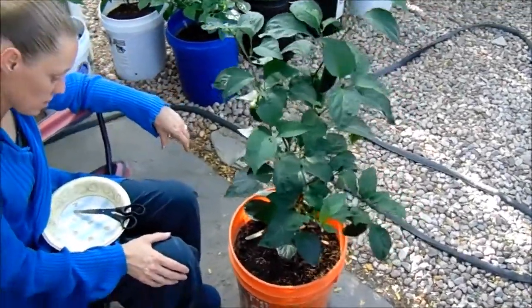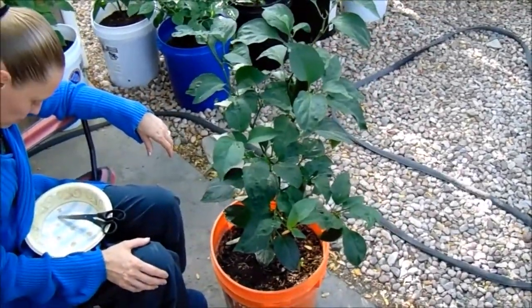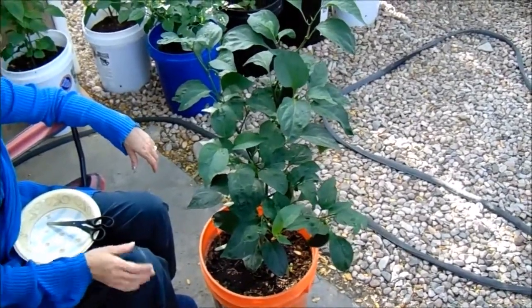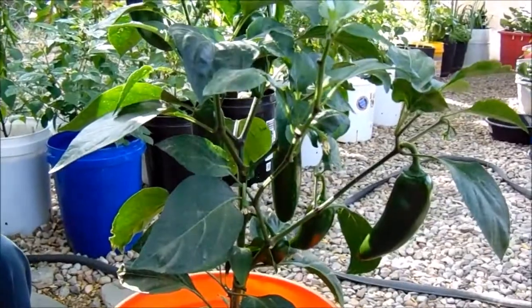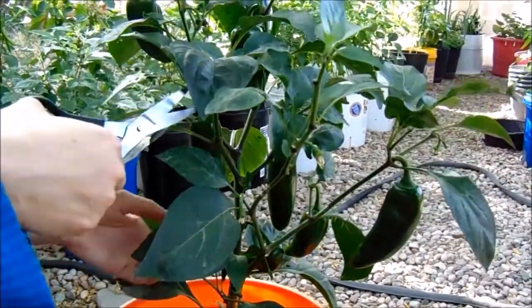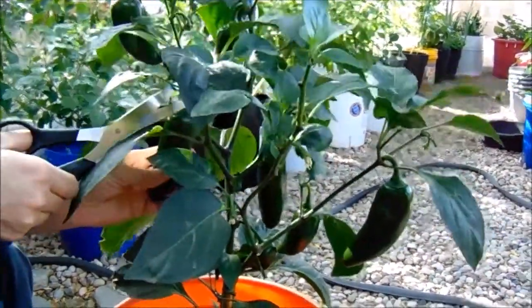How's everybody doing? It is July 19th of 2020. We are going to go ahead and give a test to this Jedi F1 Jalapeno.